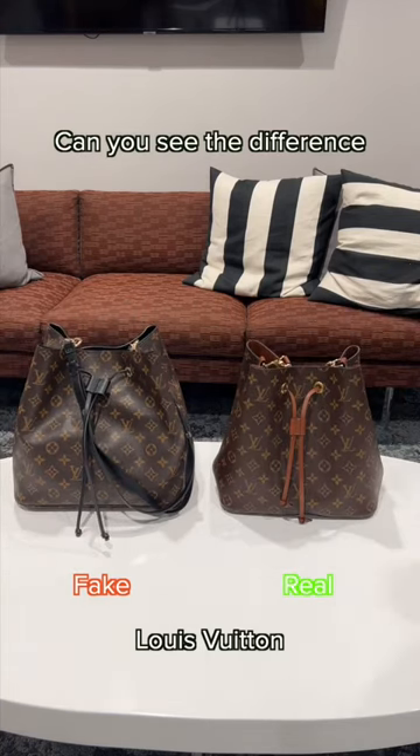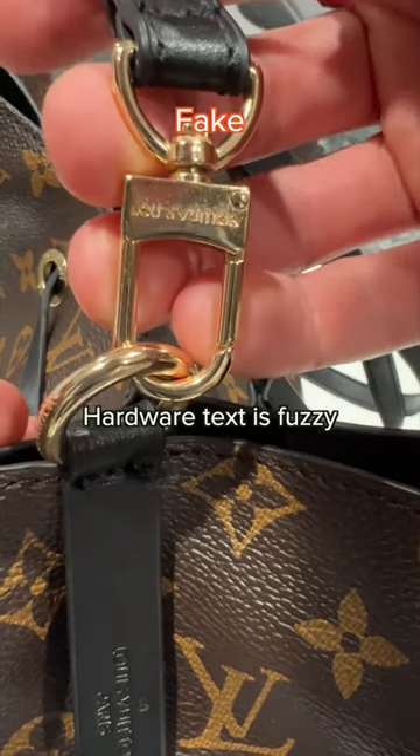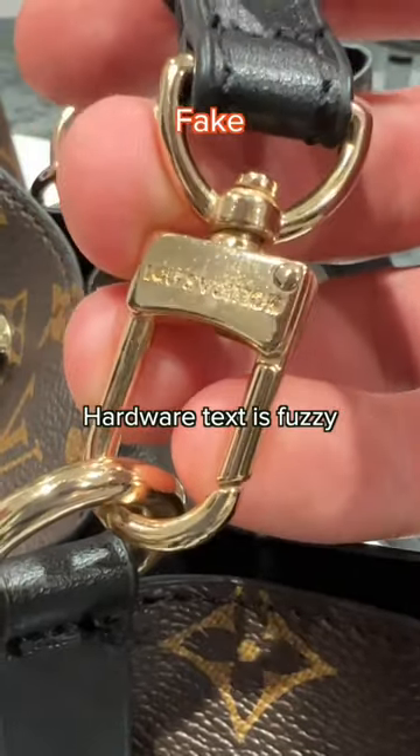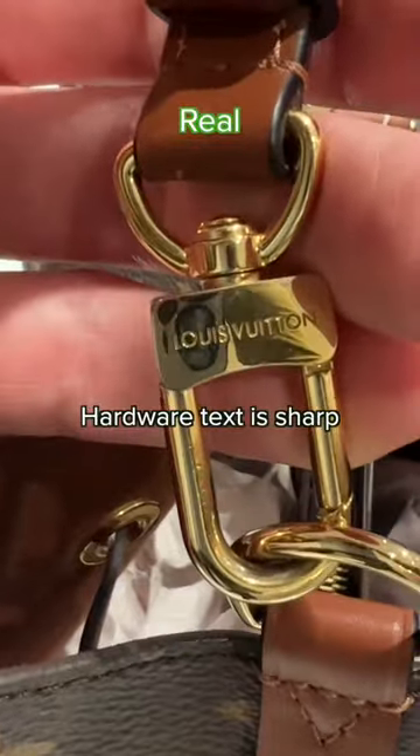Can you see the difference between this fake and real Louis Vuitton? This one's fake — the hardware text is fuzzy. And this one's real — the hardware text is sharp.